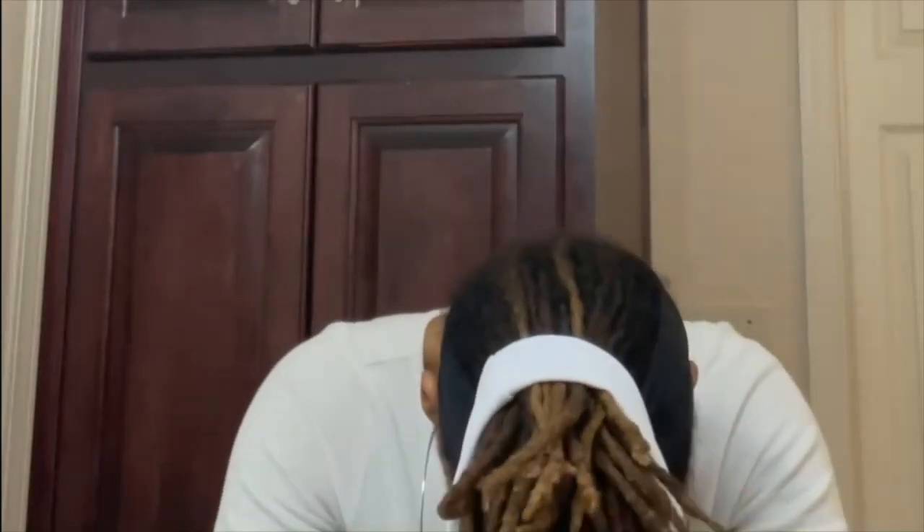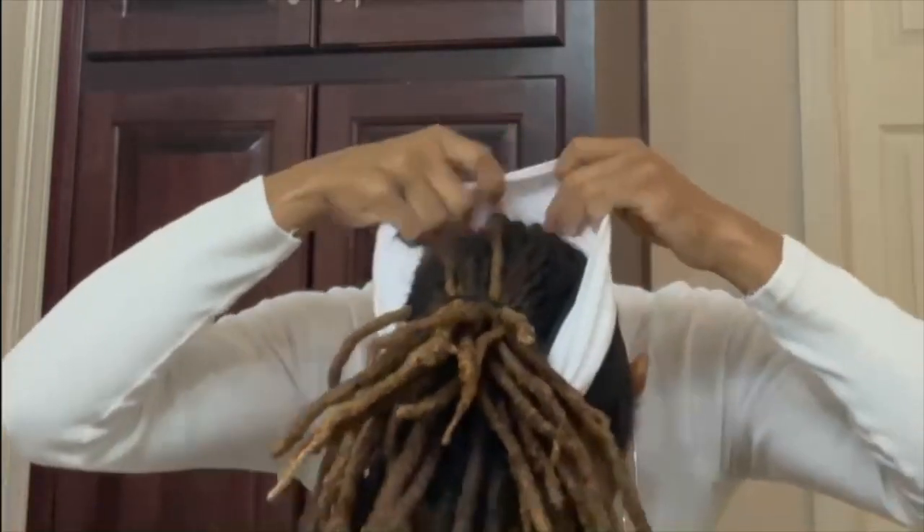Moving on to the regular lock ponytail that I wear often — throw a headband on it to spruce it up and you'll look really really cute, so definitely try this.